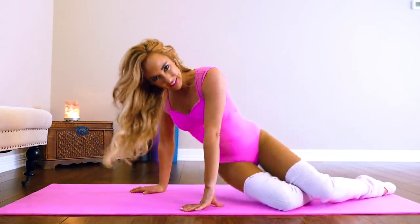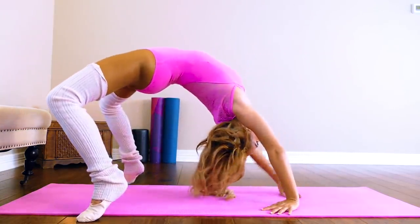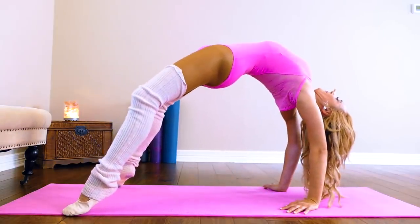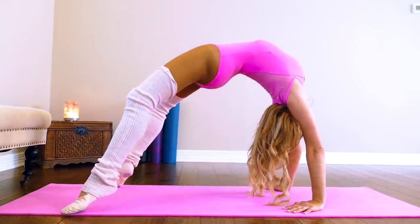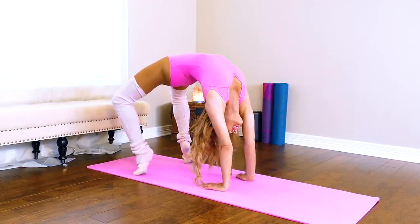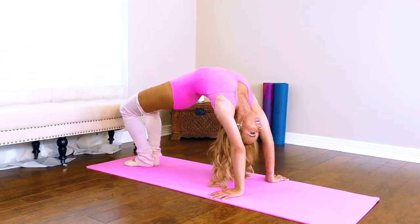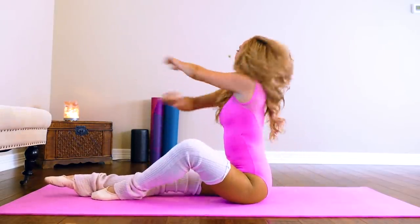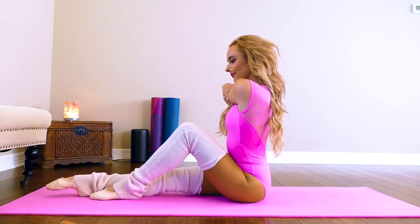Now we're going to go into our bridge. There are several ways to get into it — you can go from the floor or I like to just pop up into it. I want to really get my back stretched out, so I'm going to rock back and forth. This really stretches out your shoulders, your back, and your arms at the same time. Kind of walk into your hands. Another good one is bring your feet together and plie your booty a little bit. Come back down. Now stretch out your arms a little bit — you can bring it across your chest.